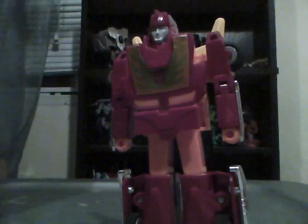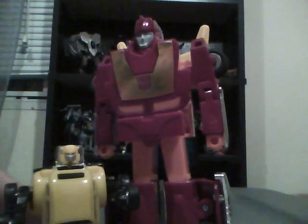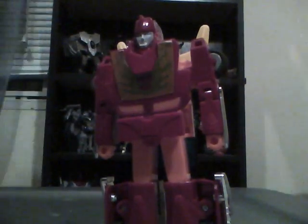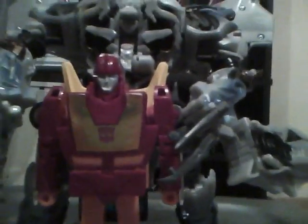Let's do some G1 size comparisons — with G1 Bumblebee. And then with Movie Leader Class Megatron. Hot Rod's actually not that short for a G1 figure. I've seen a review where they did a size comparison with Smokescreen and he was way taller.